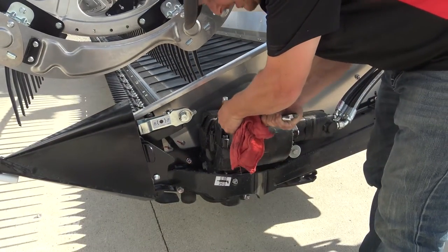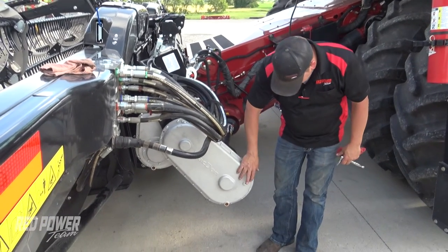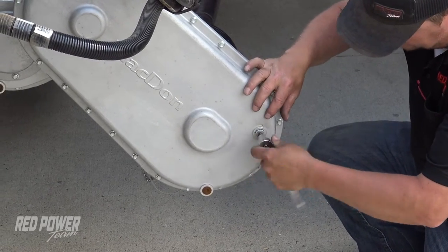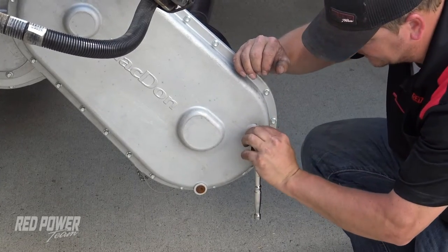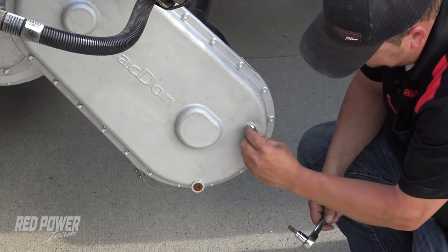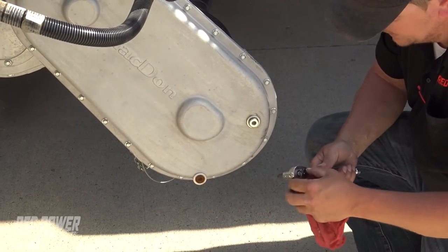Then we're going to move around to the back side of our head and check our oil levels there. We've got two more oil levels to check back here. The first is our chain case — we're going to check by this plug. We want to make sure our oil is right at the top of the plug. There's an O-ring inside of here, so we want to make sure we don't damage this O-ring as we're spinning this out. My oil is right at the top of the plug, so I can run this back in. We've got enough oil in this chain case.